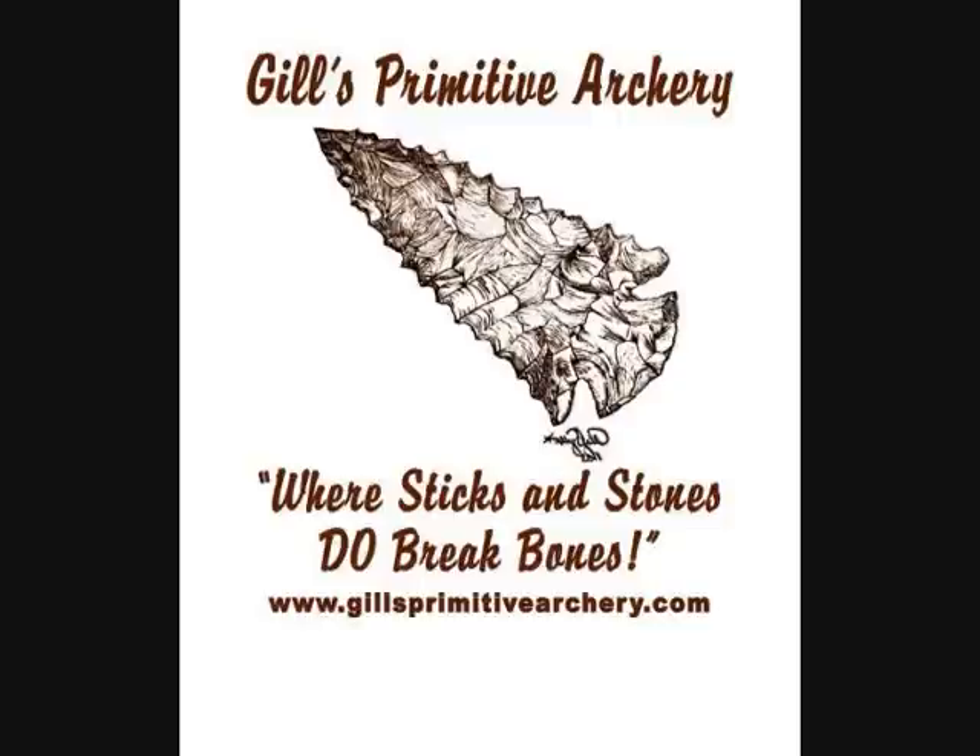Hi, I'm Ryan Gill from Gill's Primitive Archery. The following video will show you how to make your own metal trade points for hunting big game.